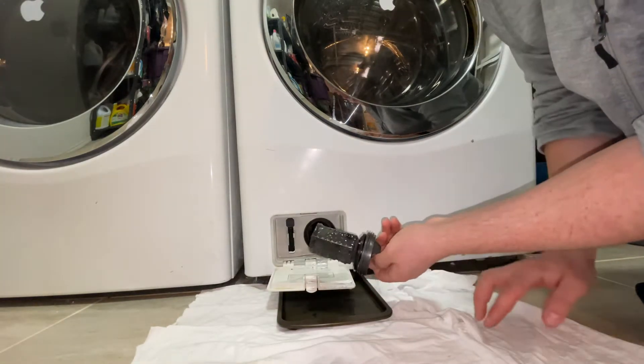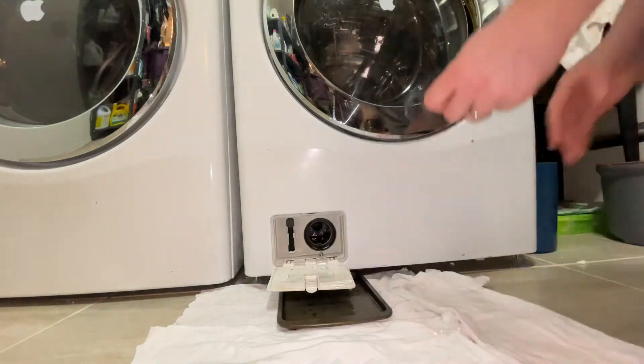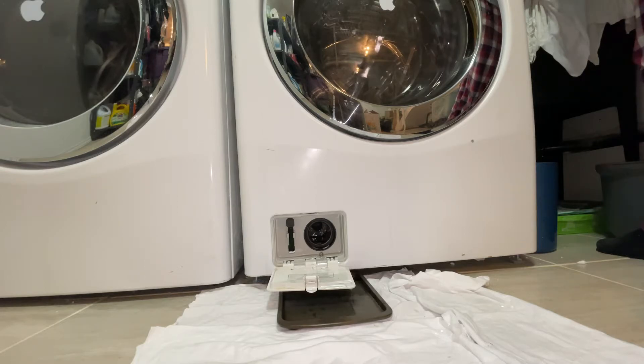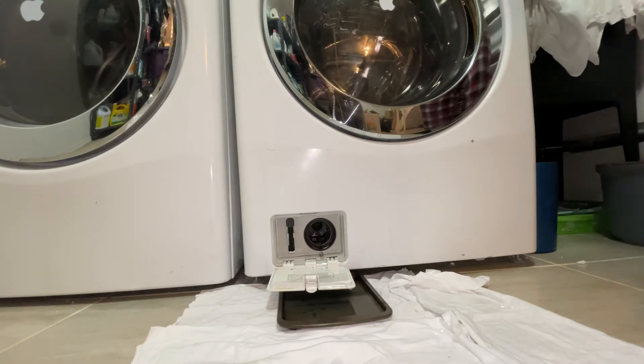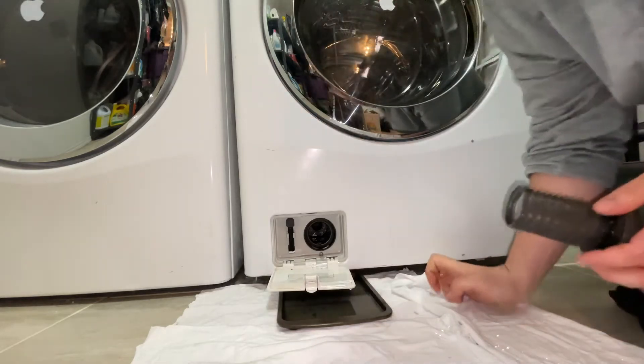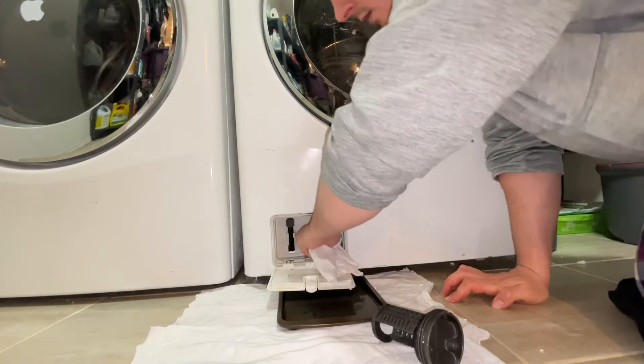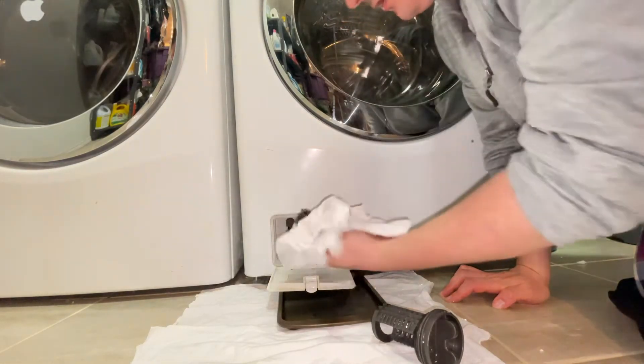And then this is all dirty with lint. So I'm just going to go over to my sink and rinse it off. Once that's all cleaned out, we're just gonna grab our rag and get any excess dirt out of the inside.